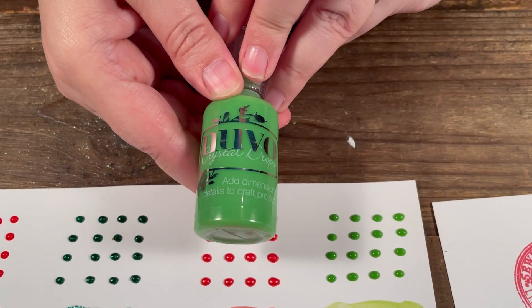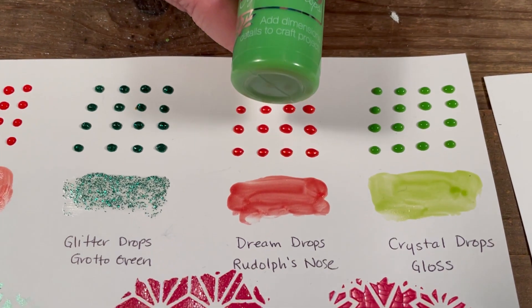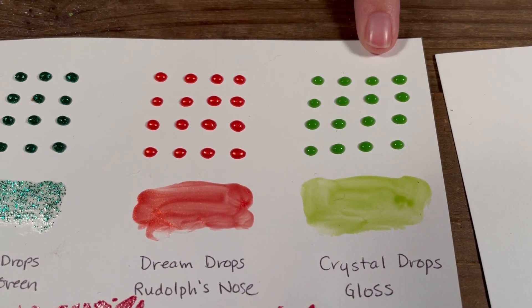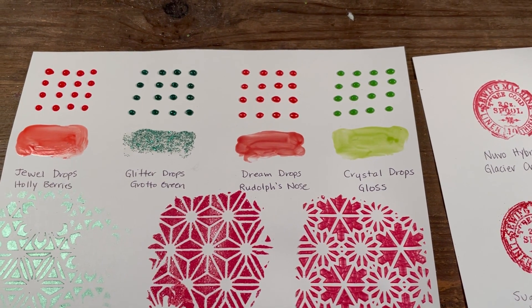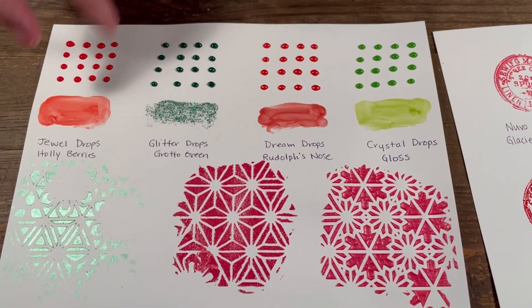And then we have a crystal drop in gloss — you can see it here, it's the green one. So four new Nuvo drops, always fun to use all year round.